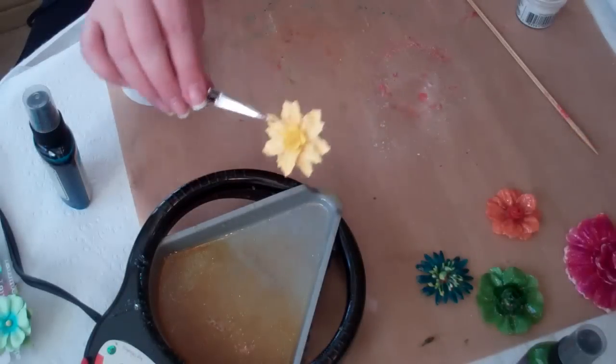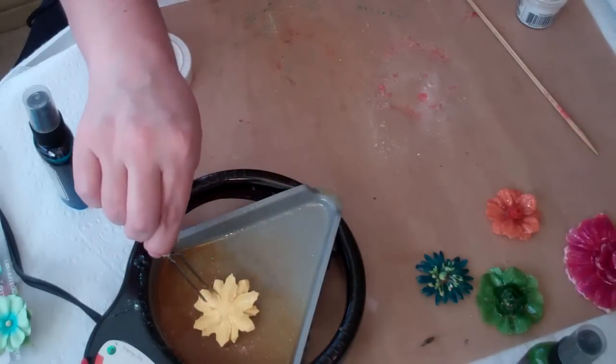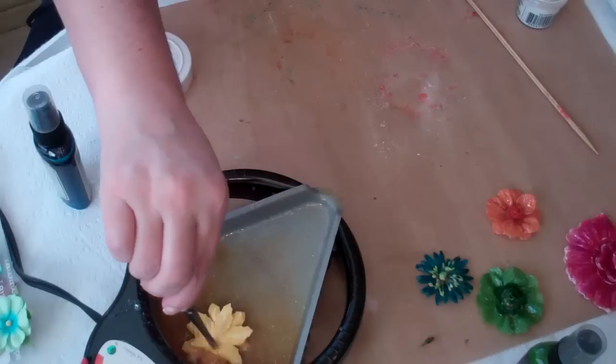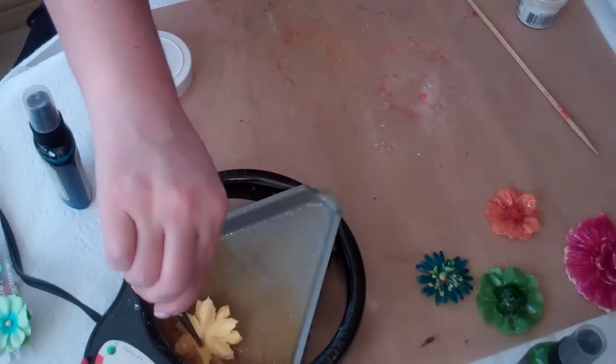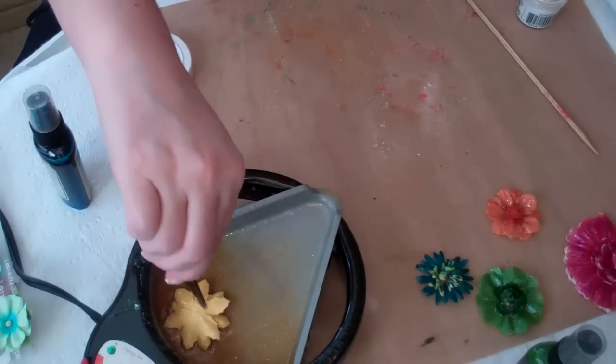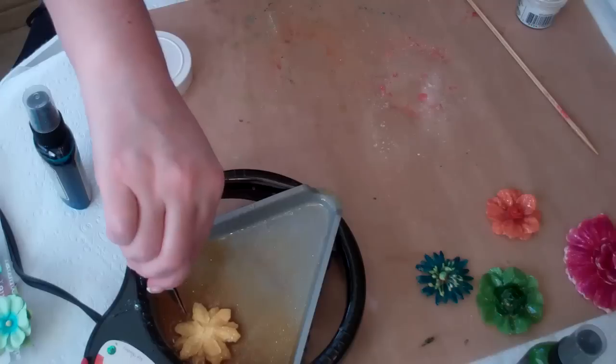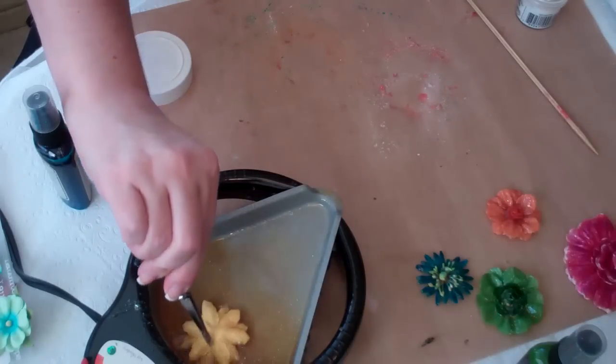Now that the flower is dry, I'm going to go ahead and put it into the pot and swirl it around. I don't really have to cover the full back — I just want to get the flower covered on the front side and especially the tips of the petals.